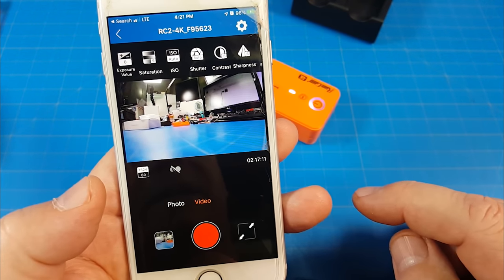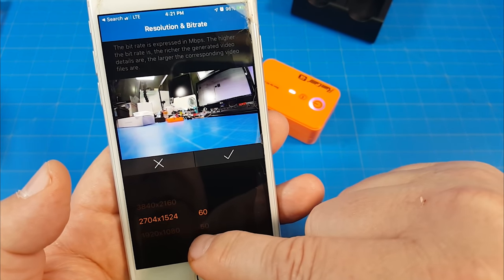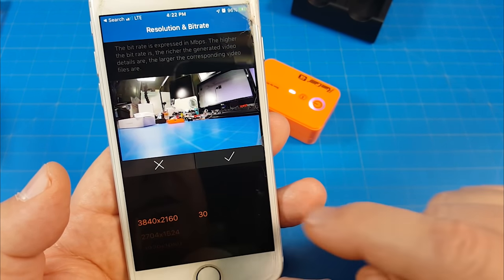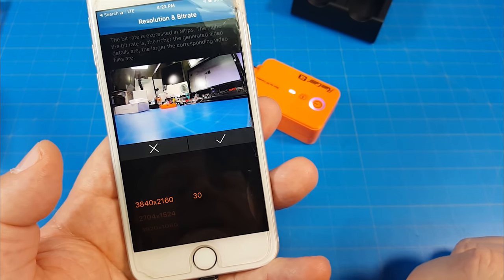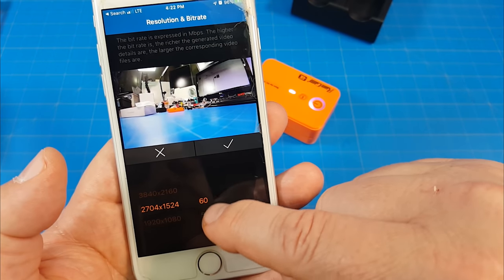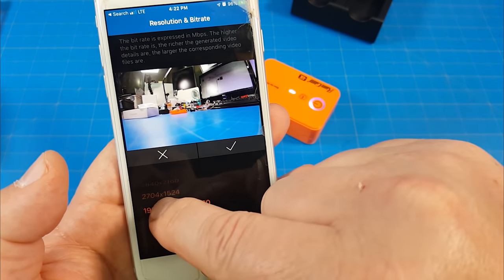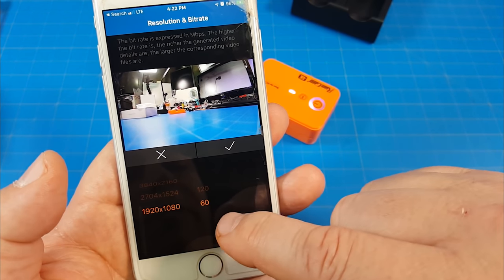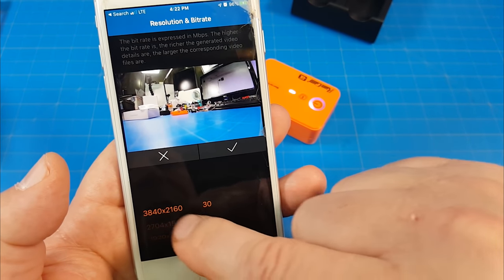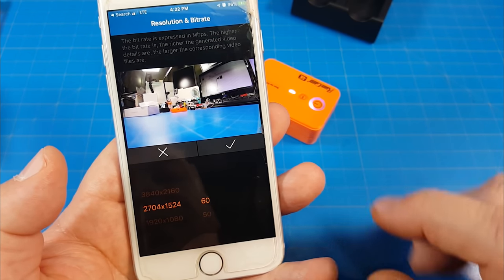If you want to get into the recording settings, just tap there and scroll through. I recorded in 60 frames per second. If you go all the way up to 3840 by 2160, you only have 30 frames per second available. At 1920 by 1080 you get 120 frames per second and 60 frames per second. Those are your three recording options. I chose 1920 by 1080 at 60 fps because I wanted that silky smooth 60 frames per second.